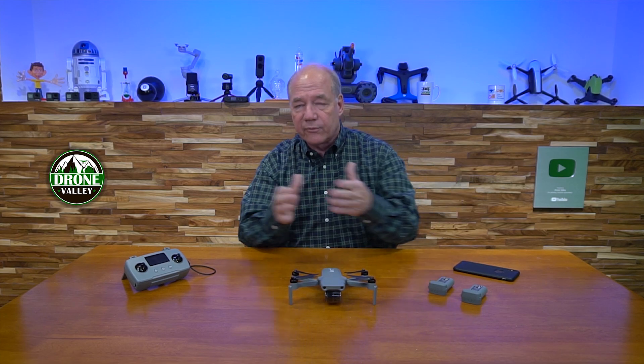Alright, enough of me talking. Now I'm going to walk you through the process for updating the firmware. It's an incredibly straightforward process — you're basically just tapping the screen at various points and moving the phone from the controller to the drone, and it actually prompts you to do that. So here we go.